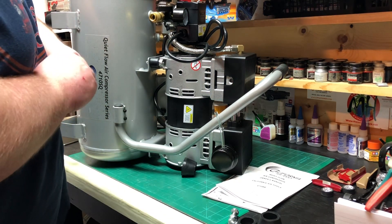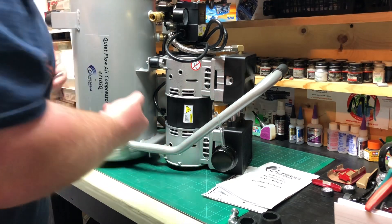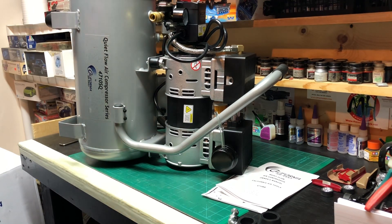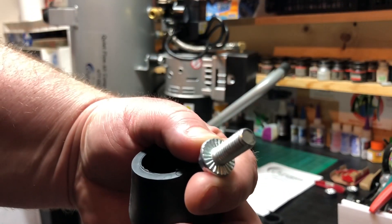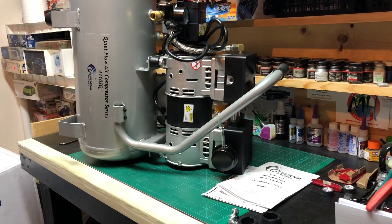I can always get some tools out of the shed later on and tighten it up properly. As you can see, it was gripping on the rubber enough to be able to turn it by hand, so it's pretty good.